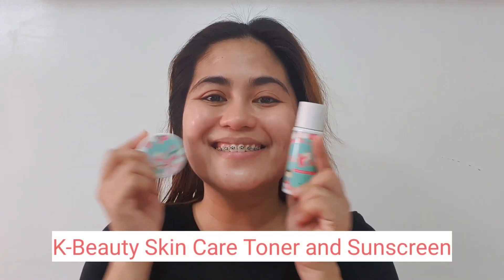So for my skincare, I use K-Beauty toner and sunscreen.